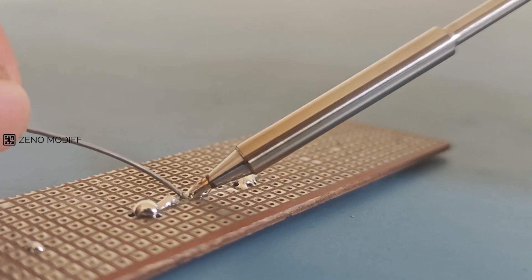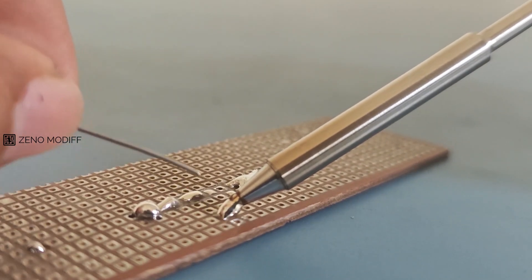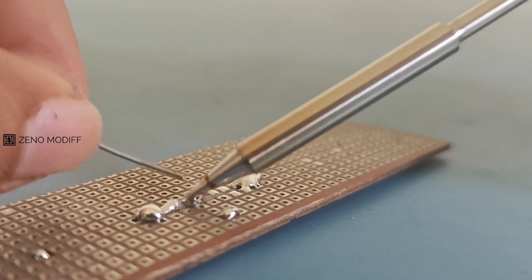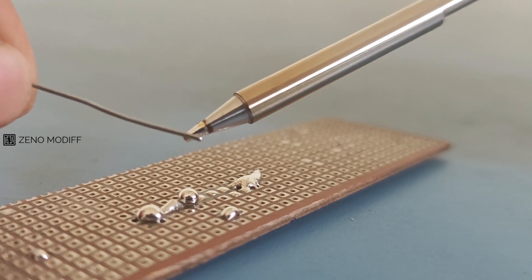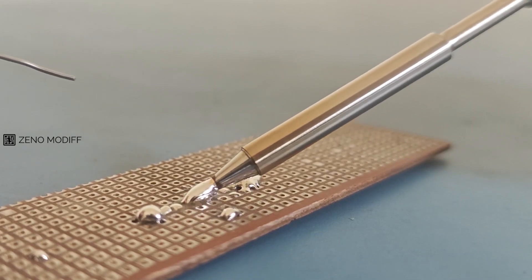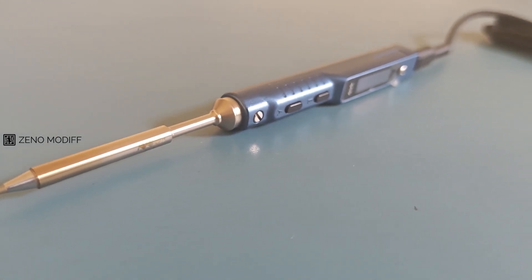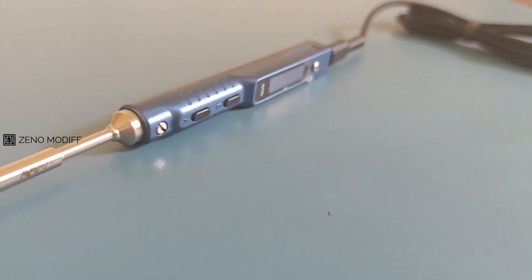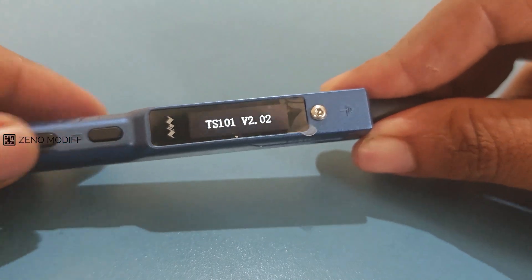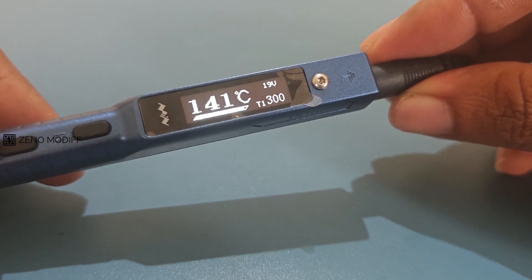With its integrated heating element and advanced temperature sensor, the TS101 heats up rapidly, often reaching operating temperature in under 30 seconds, ensuring minimal downtime. The soldering iron supports a variety of soldering tips, each designed to cater to specific applications and techniques. These tips, integrated with their own heating elements and sensors, ensure precise and efficient heat transfer. The wide range of shapes and sizes enhances the versatility of the TS101, making it suitable for intricate electronics work as well as general-purpose soldering. The iron features a 128x32 pixel OLED screen offering a clear view of essential information, showing real-time temperature, power input, operating mode, and system status.